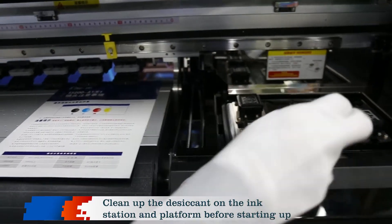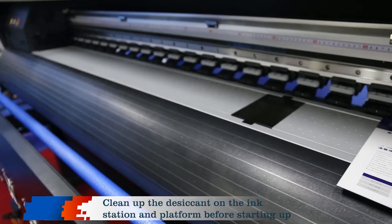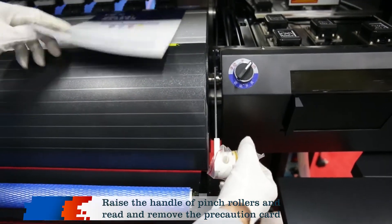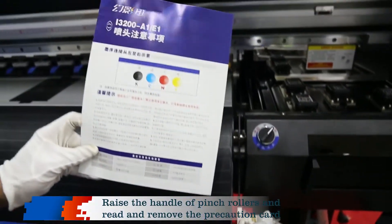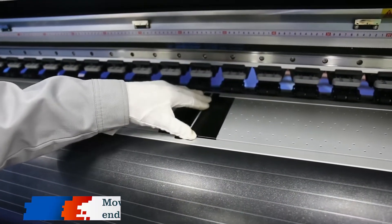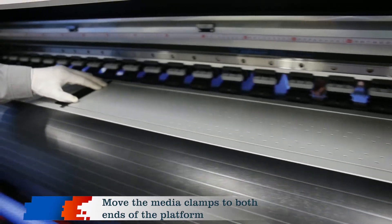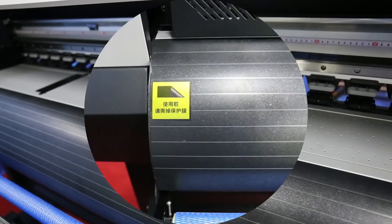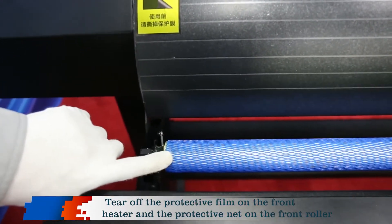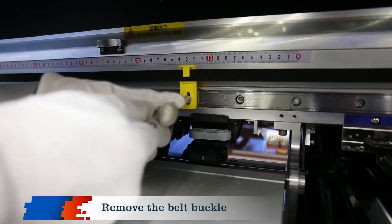Clean up the desiccant on the ink station and platform before starting up. Raise the handle of pinch rollers and reed and remove the precaution card. Move the media clamps to both ends of the platform. Tear off the protective film on the front heater and the protective net on the front roller. Remove the belt buckle.